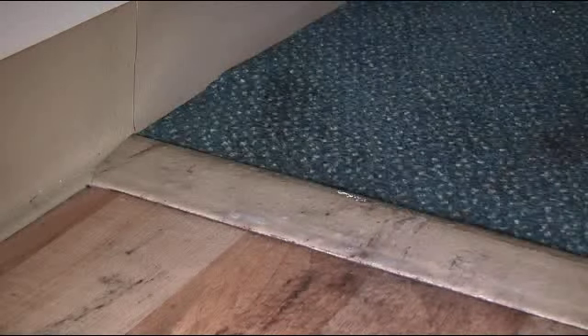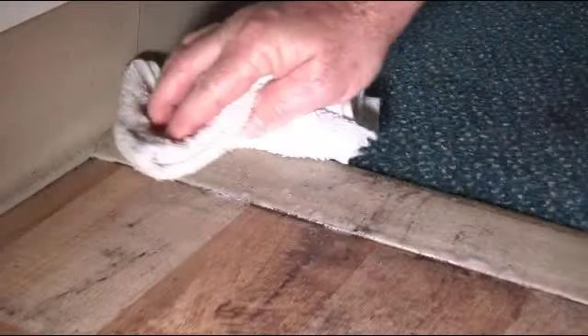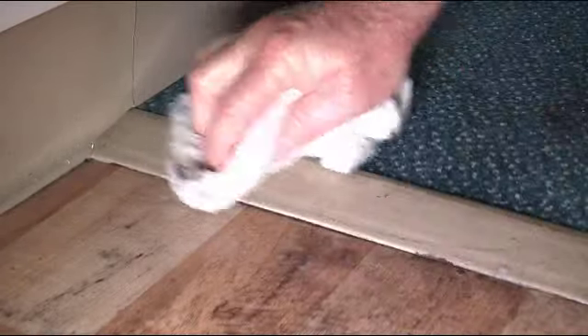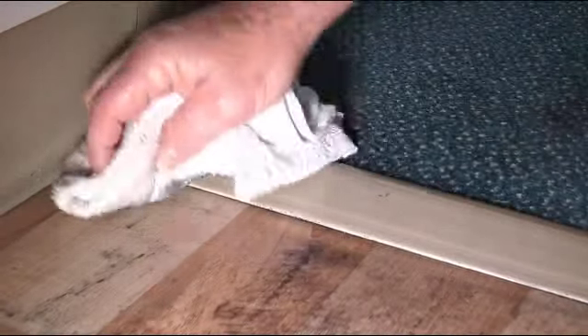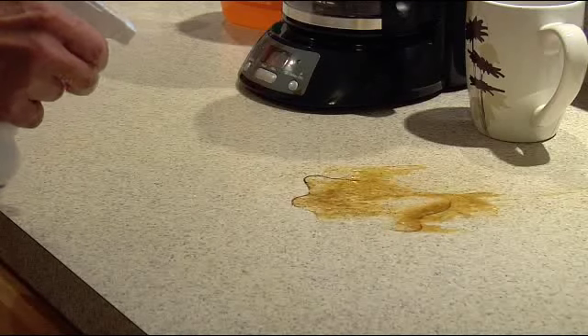When we created the 5-in-1 Multi-Purpose Cleaner, we searched out the toughest cleaning challenges we could find. Watch how quickly 5-in-1 goes to work. 5-in-1 works great in the kitchen. Look at that nasty countertop.